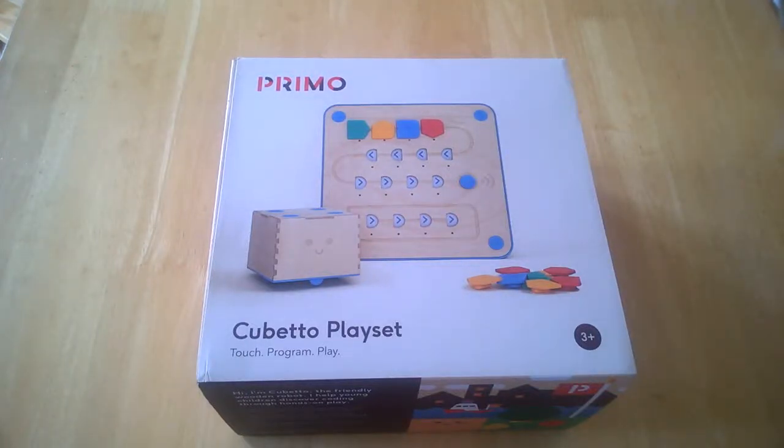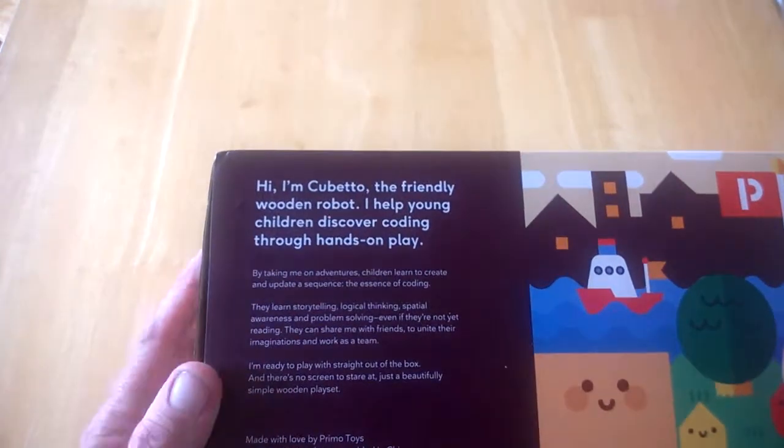Hello, this is Jim from TechBuzz, and today we're going to have a quick unboxing of the Cubetto playset, which effectively is a kind of robot that you touch to program and play.